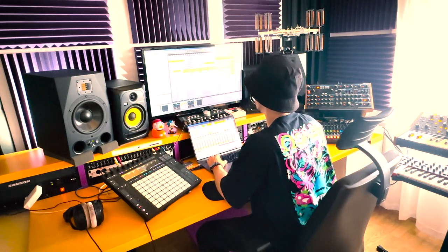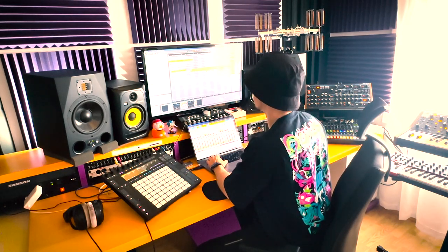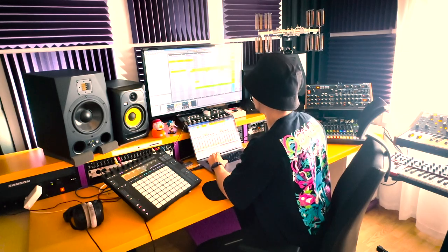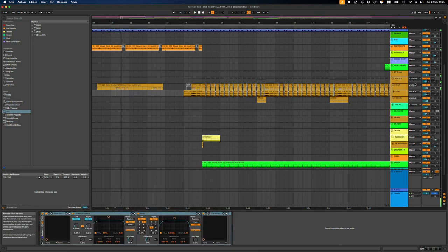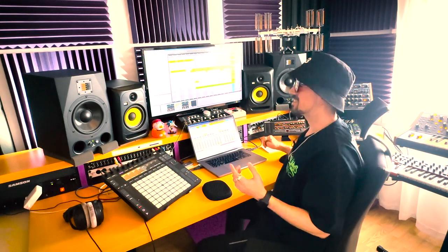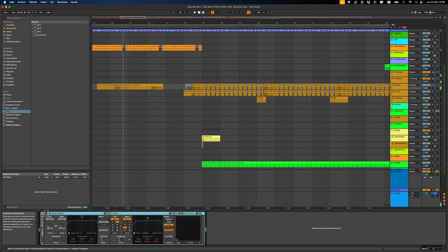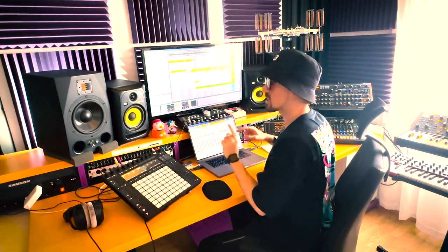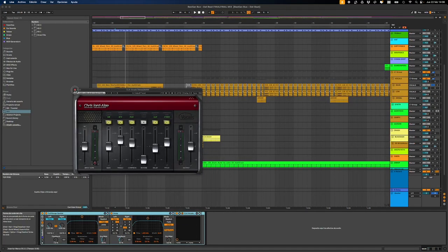Now let's talk about the vocals. I found this sample and it was there already — when I found it, I knew it was special enough. What I did was add some color. This plugin from here is a delay but with a really short time setting, giving a stereo image. And again CLA Vocal — I use it for most everything. I don't care if it's the vocal or not.